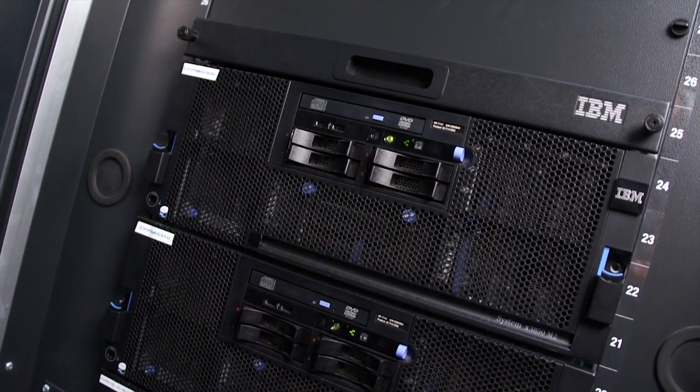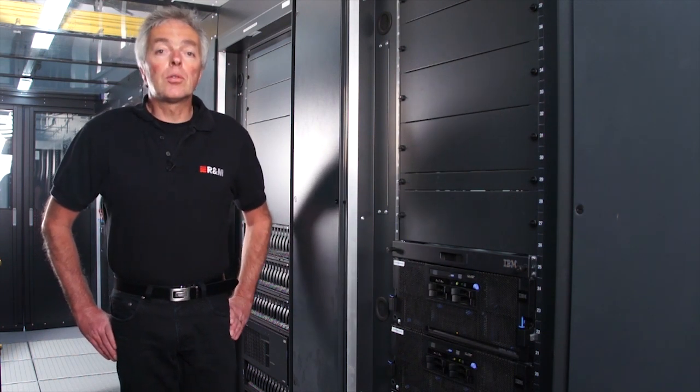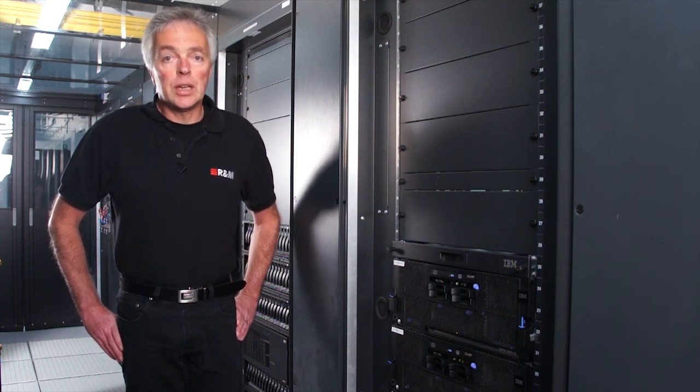The server can either be customer-installed, as we see here, or set up in the public cloud providing Intellify Managed as a software as a service. The last system component is the client, which allows users to visualize the network infrastructure and interact with it. R&M Intellify supports multiple simultaneous users, meaning multiple clients can be connected to the server at the same time, all sharing the same central database. The client is Java-based.